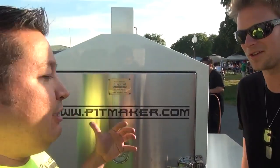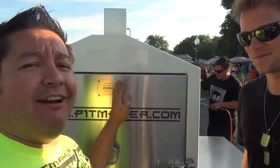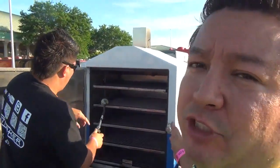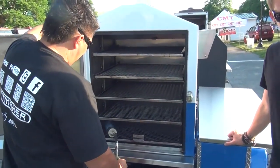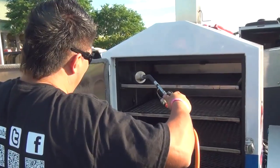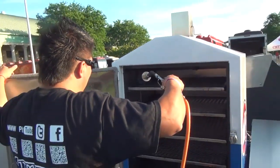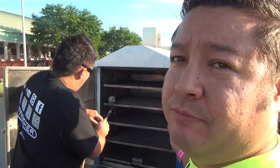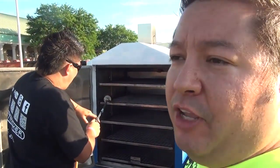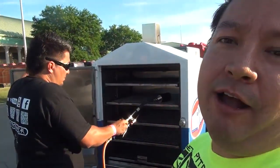Just kick back, throw your spiced meat on there, and have a cold one with your buddies. You can entertain your friends — easy way to cook right here. Victor is seasoning the smoker right now. We sprayed it down with some oil — any high-temp cooking oil will work — and he's using a torch to heat that oil up and cause it to bond and protect the steel, just like you would an iron skillet. Then we're gonna light it and let it cook for about 20-30 minutes before we throw some meat on.